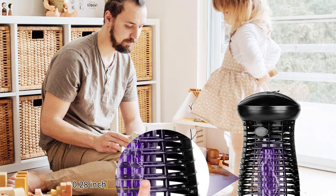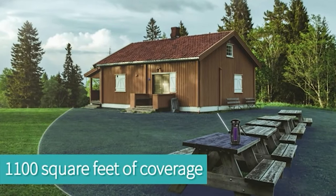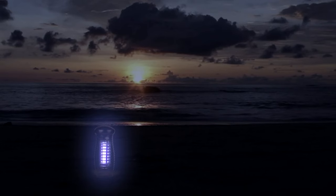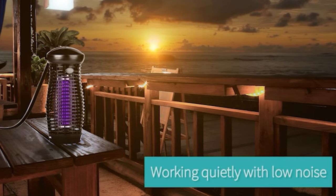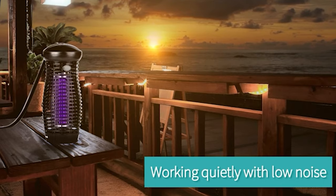The built-in 8000-hour lamp makes this mosquito killer lamp more durable. The mosquito killer can effectively kill flying insects in the range of 1076 feet, which is very suitable for large-scale outdoor mosquito killing. The safe and silent operation design will not affect your rest or sleep, which is very user-friendly.